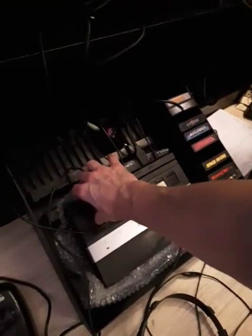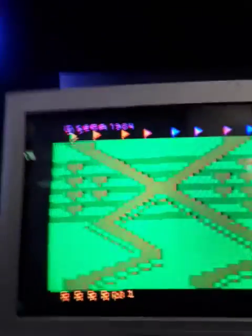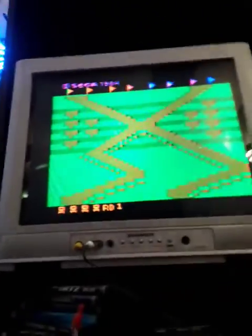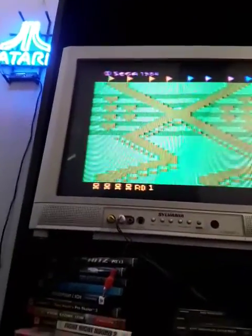Let's pop this into the Atari Junior 2600 that my good friend Steve Markle gave me. I think you'll enjoy this review. Let's see what's going on with this game.